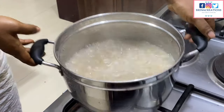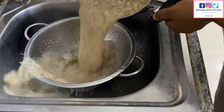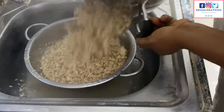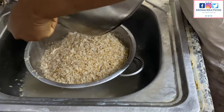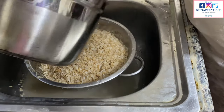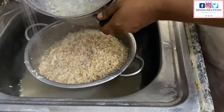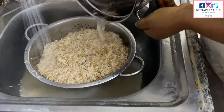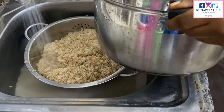For my strainer, I prefer to use stainless steel rather than plastic, because the heat can melt part of the plastic and it will seep into your food — you don't want that. So I'm pouring my rice into the strainer and rinsing out the pot, making sure to get every bit of rice out.